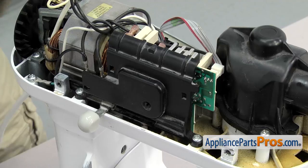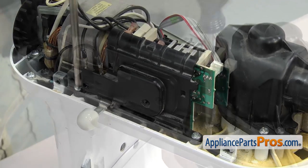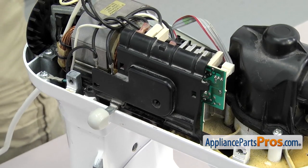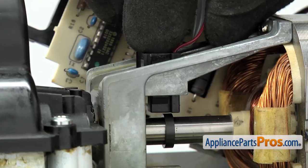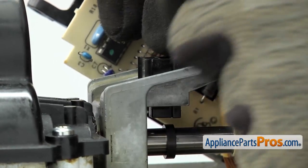With the cover off, we can use a Phillips screwdriver to take out the two screws that hold the speed control board in place. Once you have both screws out, we're going to lift the board up and out of the way. We have to use a small flathead screwdriver to release the tabs that hold the little sensor in. You just have to press on each side and get them to release.